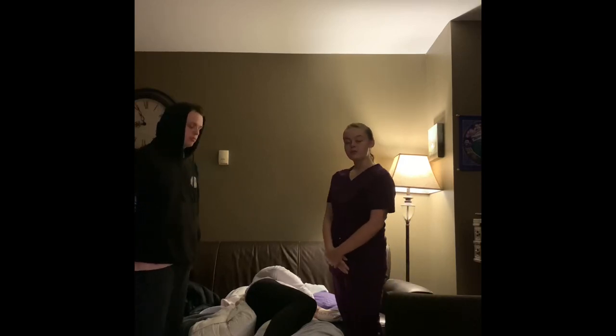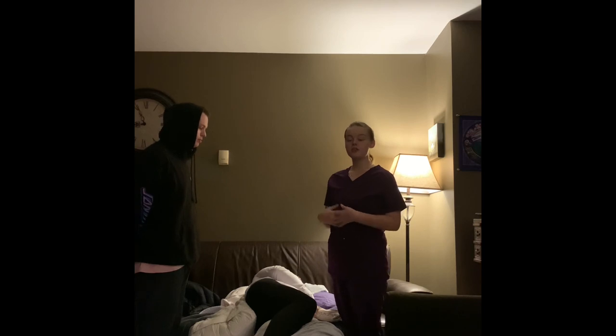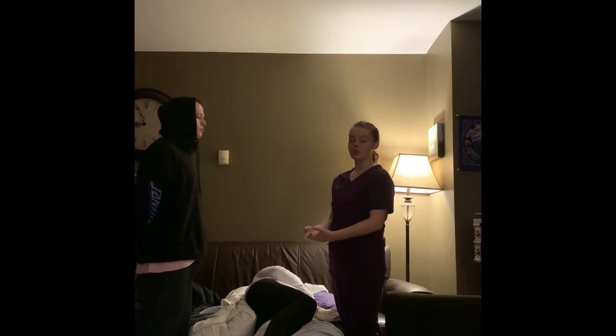Alright, so today I will be moving my patient, Ms. Bradley, over from a lateral position to a supine and back over to her right lateral.